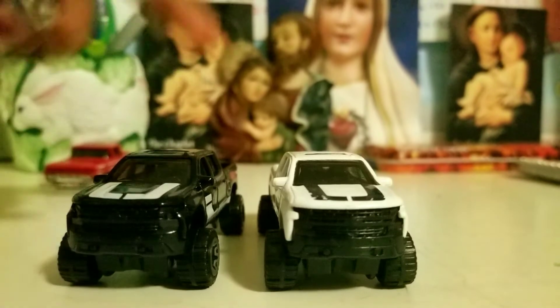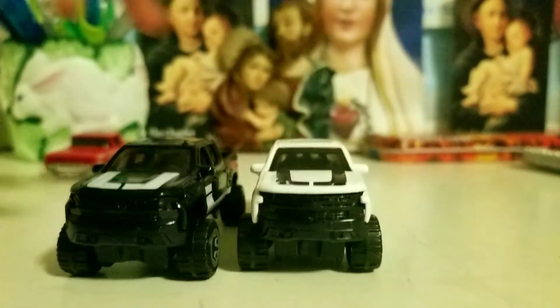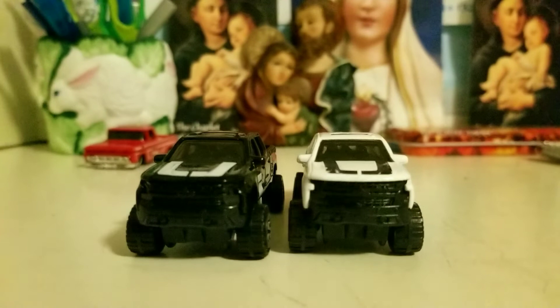They are very high, which is what I like. The only disadvantage is that a lot of these ones have inbox scratches, which is something very common among Hot Wheels cars.